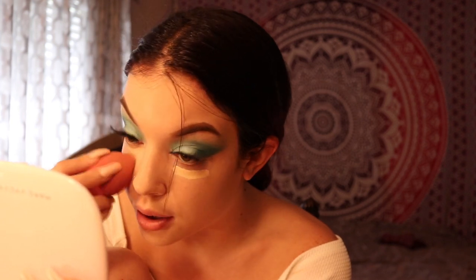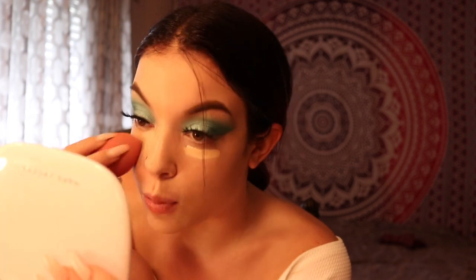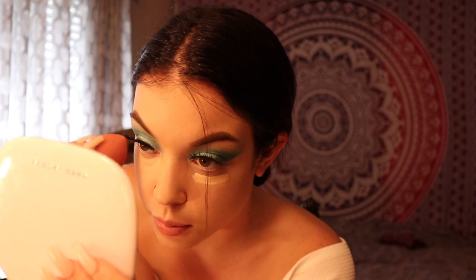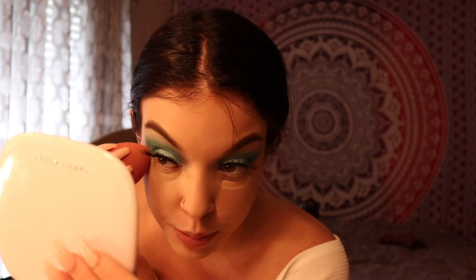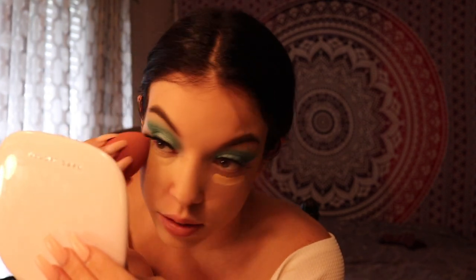But I think that maybe once I try the setting powder with this, I won't crease as much, because it's what's meant for it. Like some brands, you have to use their specific products to make their other products work well. And some brands, their foundations won't even work with their own concealers, which is really weird.